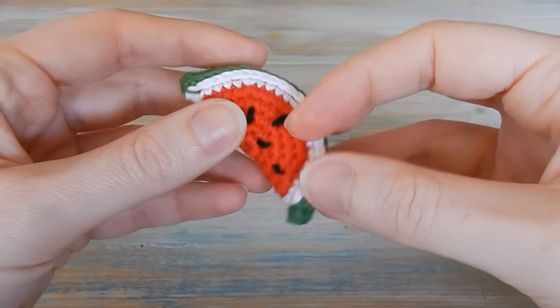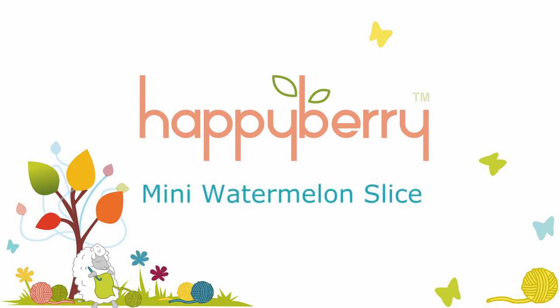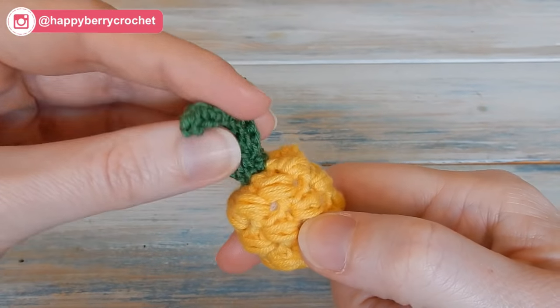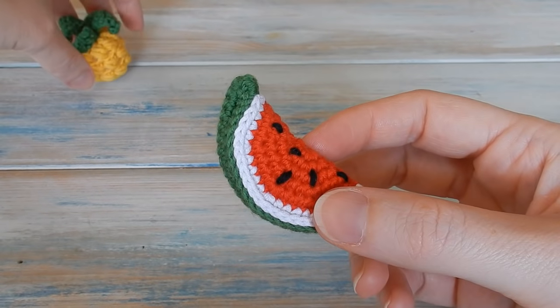Hi everyone, welcome to another crochet tutorial with me Laura. In this video I'm going to be showing you how to make this cute little watermelon slice. In my last video I showed you how to make my little bead stitch pineapple, so if you want to go check out that video I'll put the link in the description below. In this video we're going to be making the little watermelon slice to go with it.